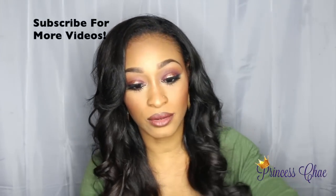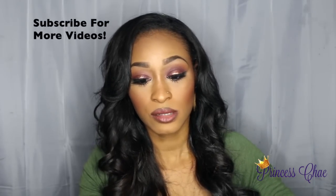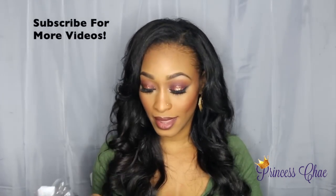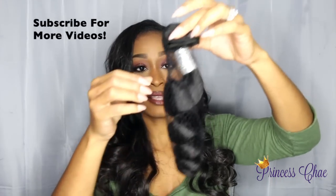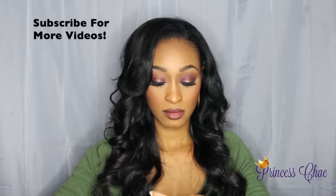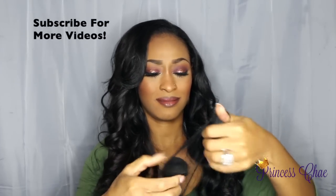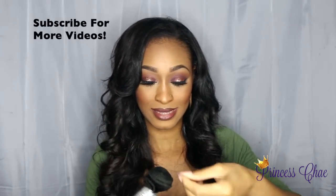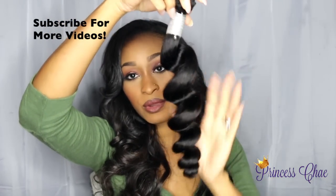Now let's go into the bundles. All of my bundles are 20 inch — 20, 20, 20, 20 — yeah, all 20 inch. The bundles are individually wrapped in these bags. I'm going to pop one open — it's also in a net. Let me get this out.